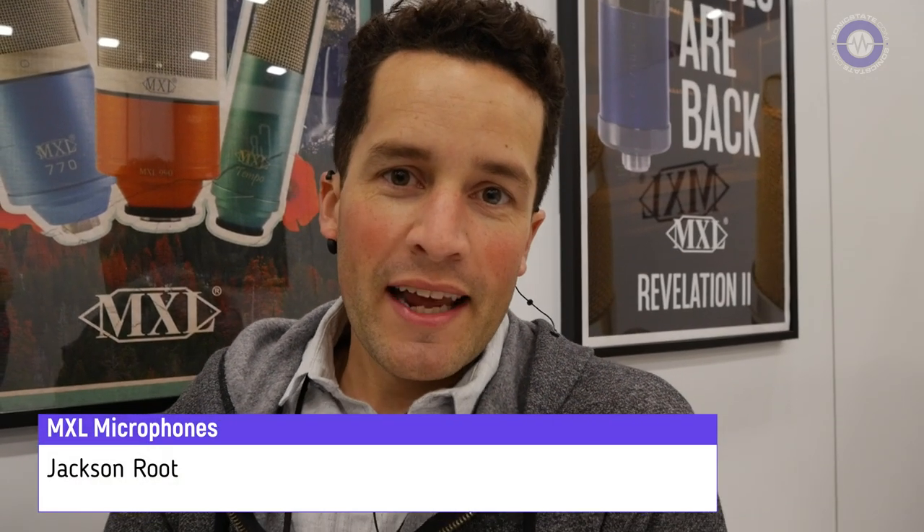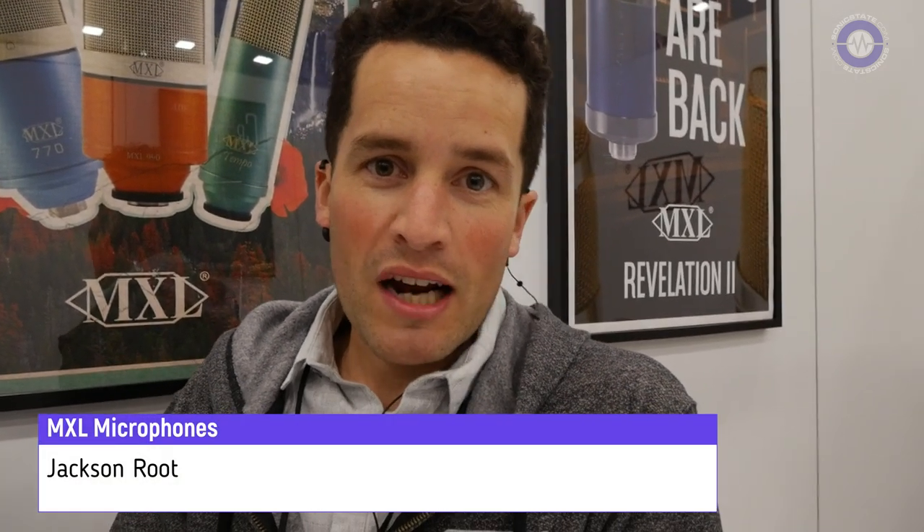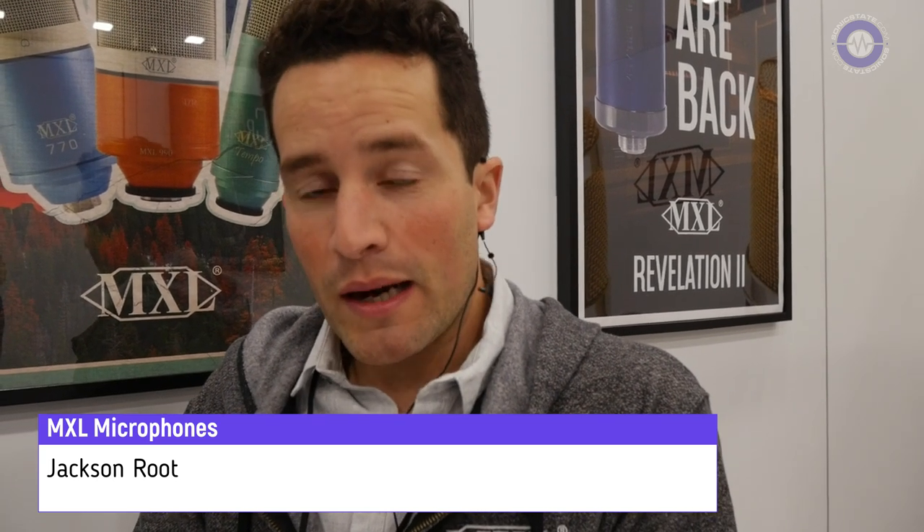What's up guys, my name is Jackson with MXL Microphones. We're here at NAMM 2020 and I want to talk about our new Revelation 2 microphone that comes out this spring.